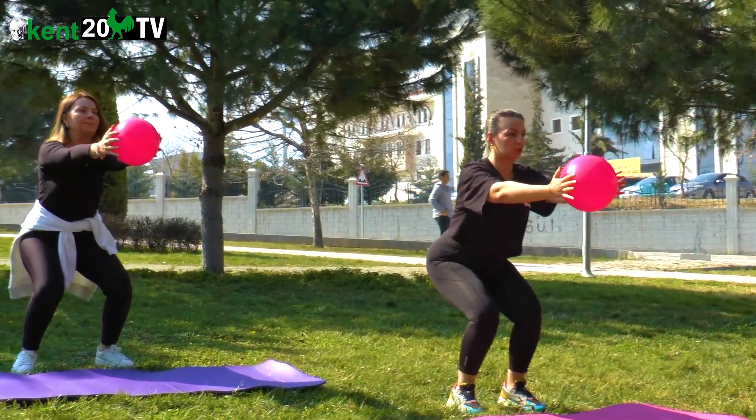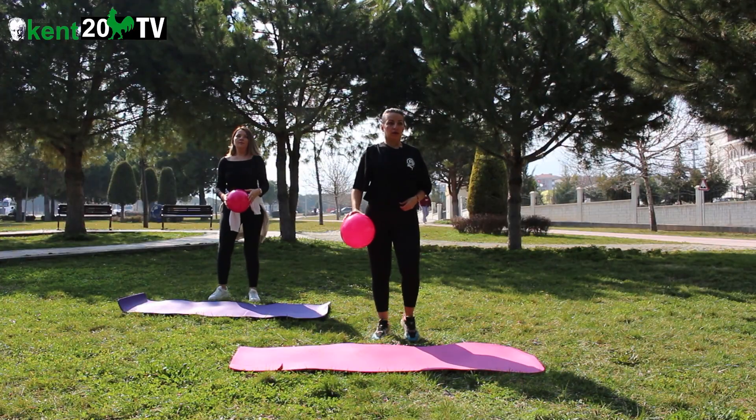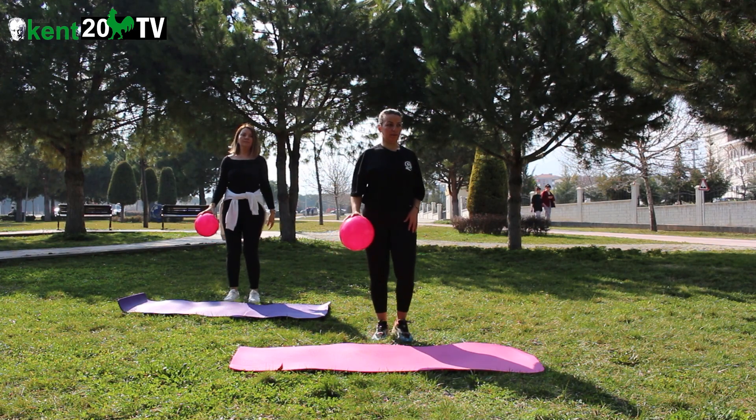Sıkıştırıyoruz. 10, 9, 8, 7, 6, 5, 4, 3, 2, 1. Dinlendim. Sıkıştırıyoruz. Sumo squatta devam ediyoruz.